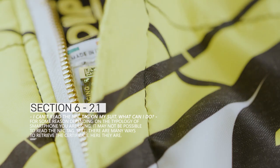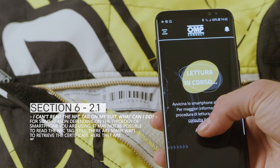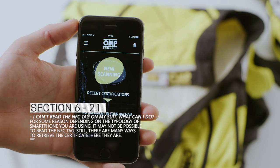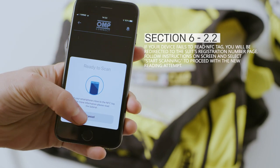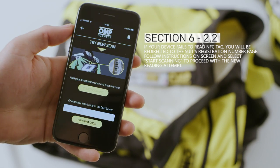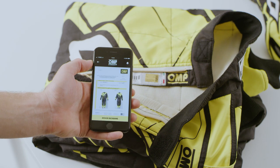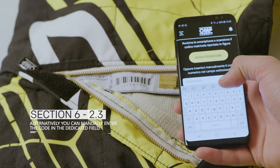I can't read the NFC tag on my suit – what can I do? For some reason, depending on the typology of smartphone you are using, it may not be possible to read the NFC tag. Still, there are many ways to retrieve the certificate. If your device fails to read the NFC tag, you will be redirected to the suit's registration number page. Follow the instructions on screen and select Start Scanning to proceed with a new reading attempt. Alternatively, you can manually enter the code in the dedicated field.